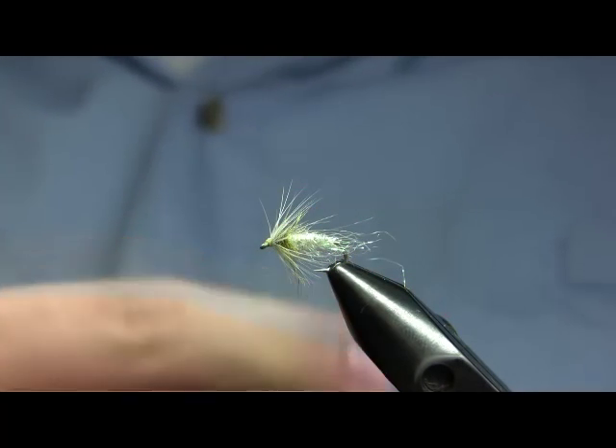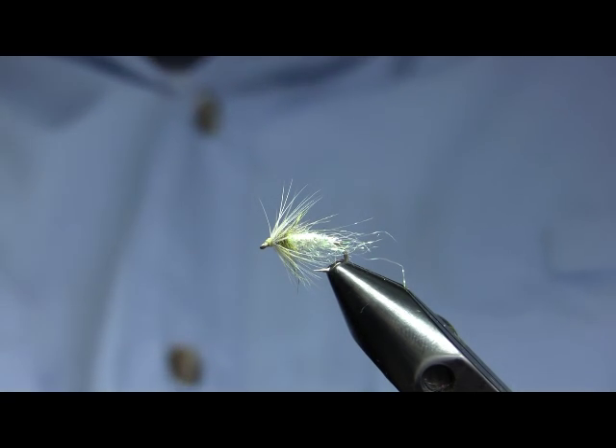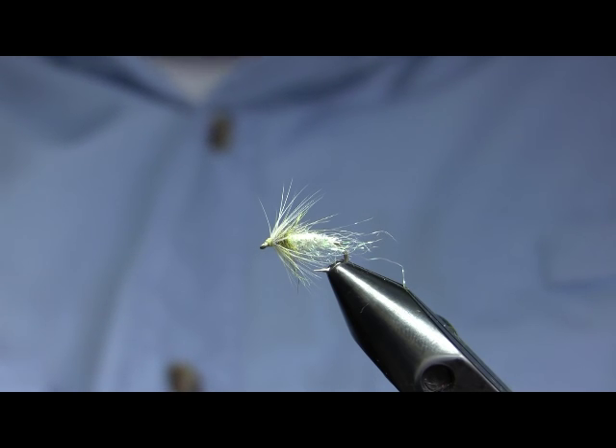And there is the completed White Miller Soft Hackle. You can see this fly and all of our others at www.parksflyshop.com — we have links to our custom fly pages. If you have any questions on these or other patterns we'd be more than happy to answer them.